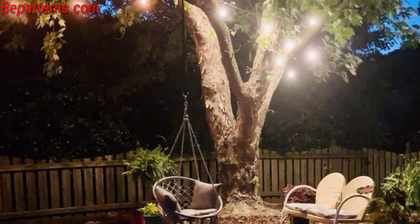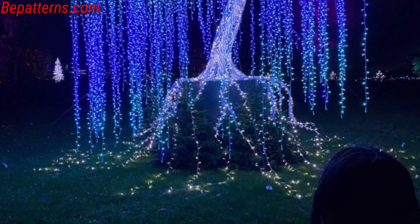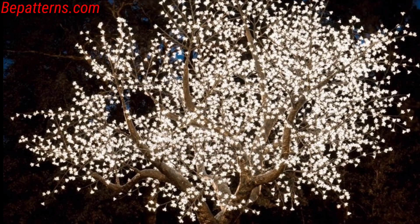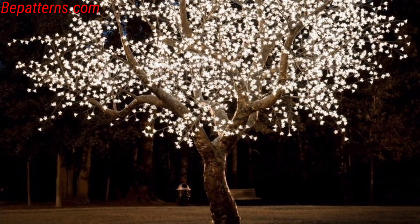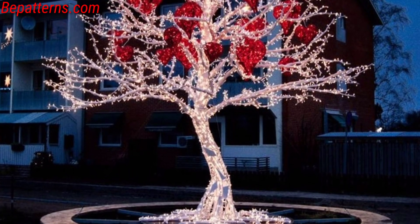I hope you love these ideas. String fairy lights through branches to create a magical effect, and use a spotlight to illuminate the trunk or lower branches for a dramatic look. Hang candles or fairy lights for a rustic and charming ambience.